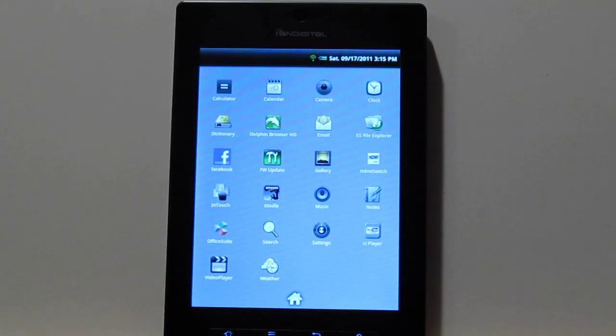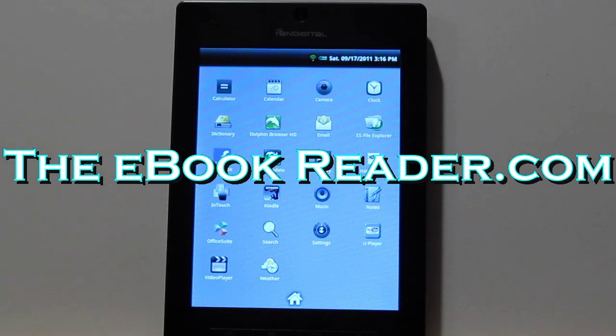I'm going to go ahead and wrap up this review. I've shown you all the base apps, and you can install a bunch of other apps because it's got the Froyo operating system. Check out theebookreader.com — I'll have more details in the written review. You can also find links and a tutorial on how to set up the Android Market so you can get all the apps you want on this thing. Thank you for watching.